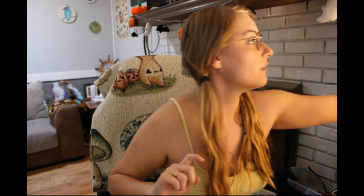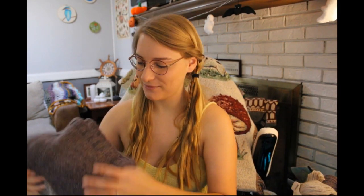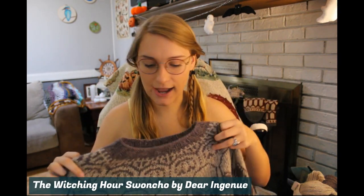My first sweater — if you stuck around last podcast for my future plans, it was with this wool from Pearl Soho. I got this beautiful purple color, and I have one whole skein of each color left. What I made with these was the Witching Hour — supposed to be a swancho — but I'll get into some serious modifications in a moment. It is the Witching Hour swancho by Dear Ingenue, who's on Instagram.